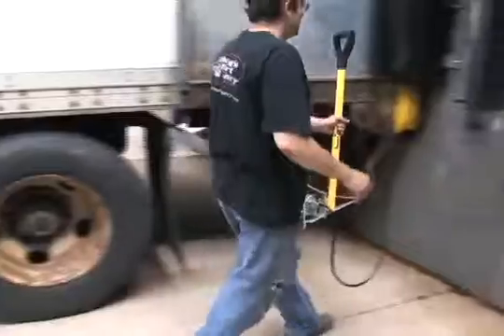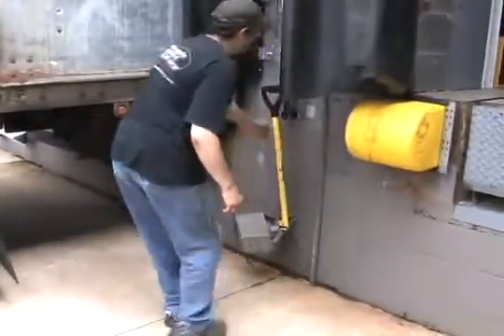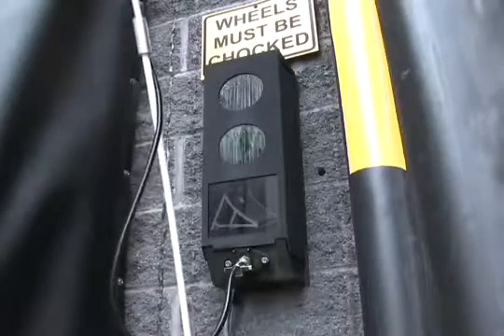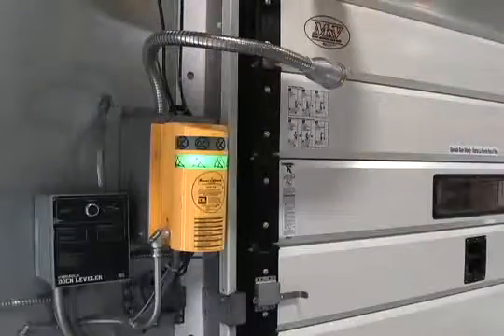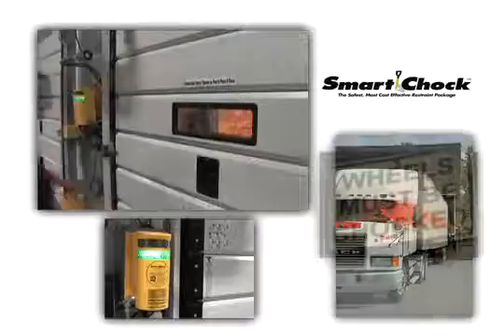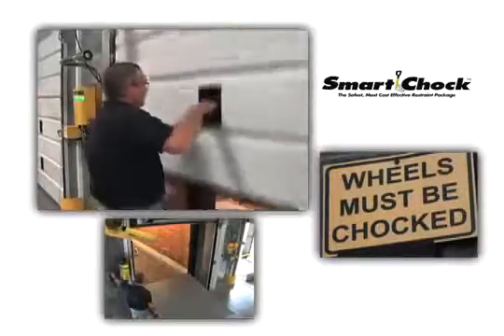When the driver removes the chalk from the truck, the outside red chalk icon turns off, the outside green flashing light activates, and the inside light changes from green to red. This sequence of events gives drivers and dock employees a consistent and safe system to ensure protection from miscommunication and unsafe docking procedures.